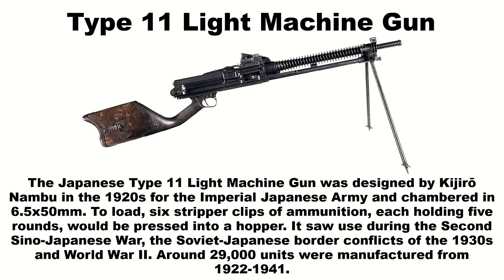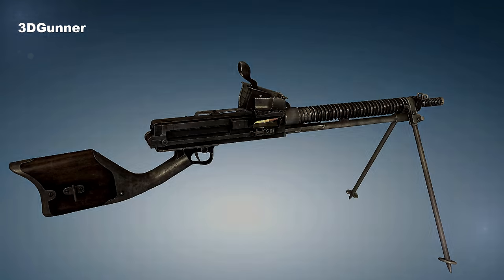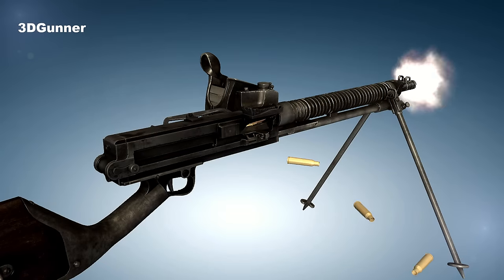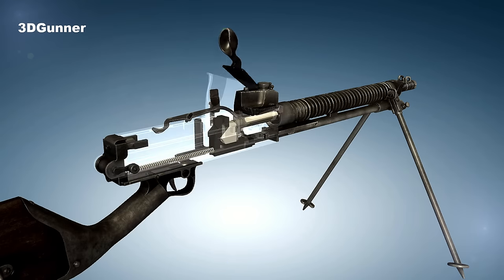The Type 11 light machine gun was a machine gun used by the Imperial Japanese Army in the interwar period and during World War II. It was designed by Japanese arms designer Kijiro Nambu based on a modification of the French Hotchkiss M1909 machine gun. It was an air-cooled, gas-operated design using the same 6.5x50mm Arisaka cartridges as the Japanese Type 38 infantry rifle.